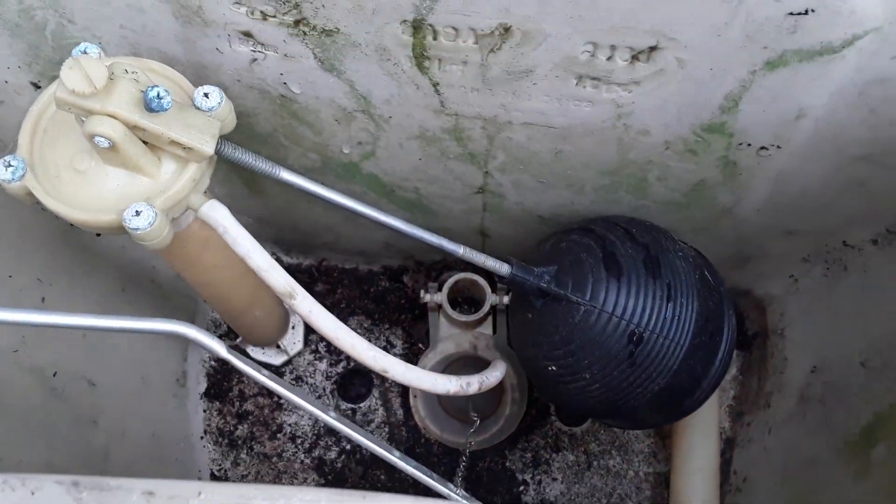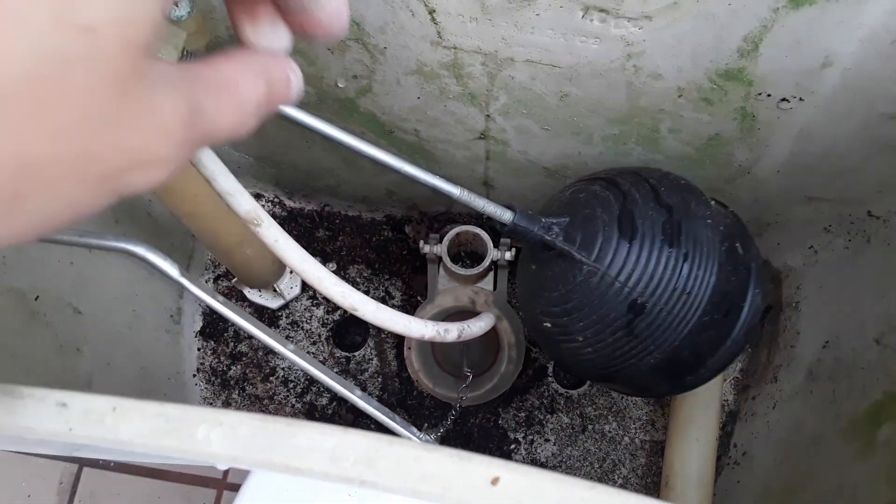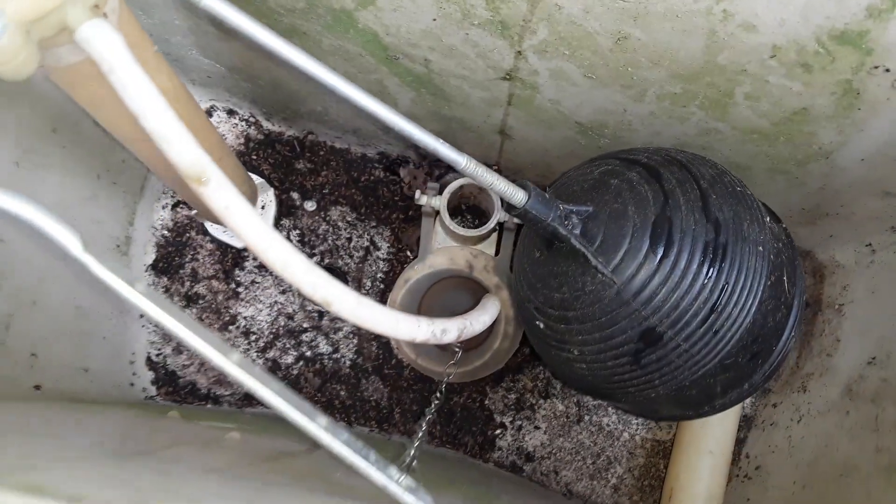The flush valve is original, but broken. I don't know if this works or not — I haven't hooked it up yet — but the flush valve most certainly does not.